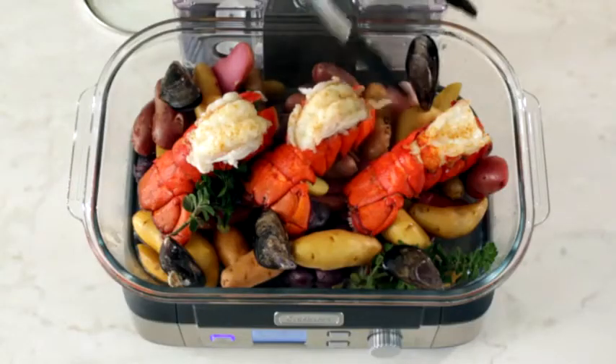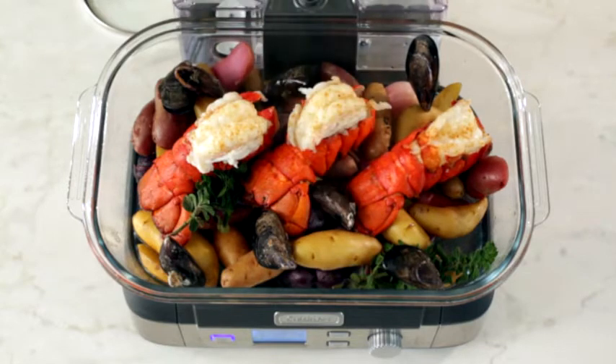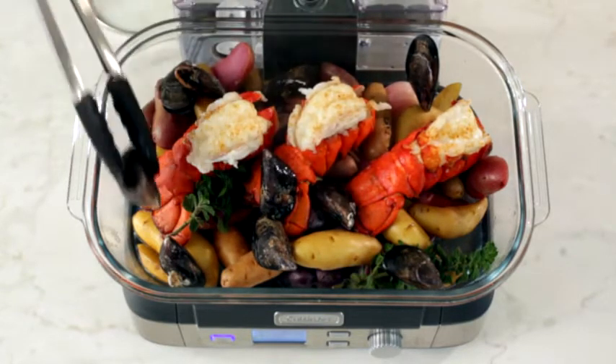By using the glass cooking pot, you can rest assured knowing no odors or flavors from plastic residue will influence the taste of your favorite foods.